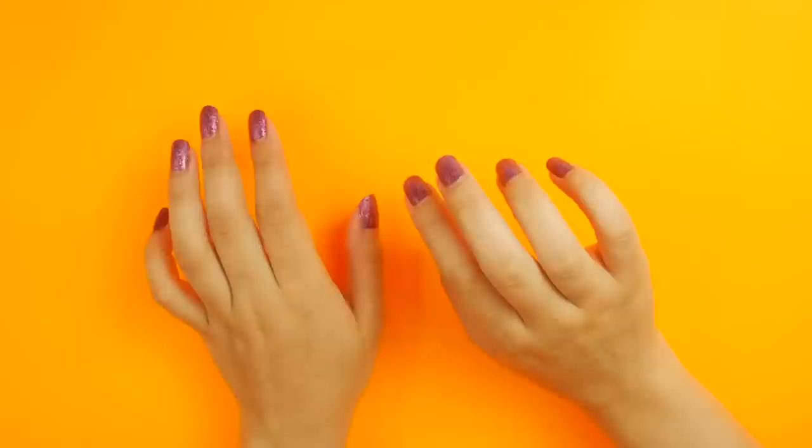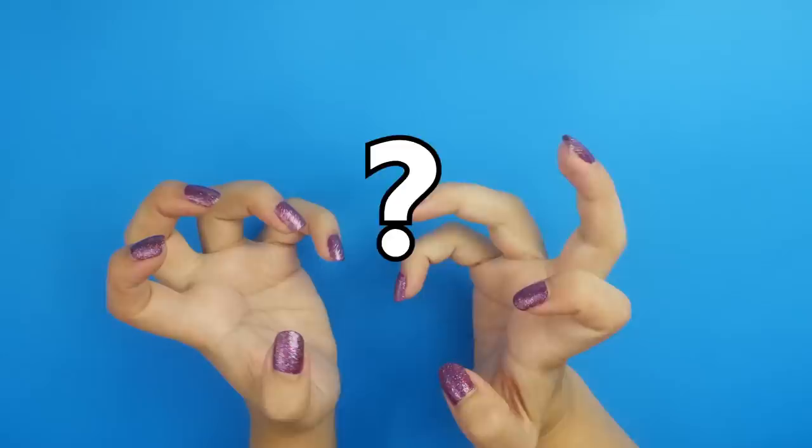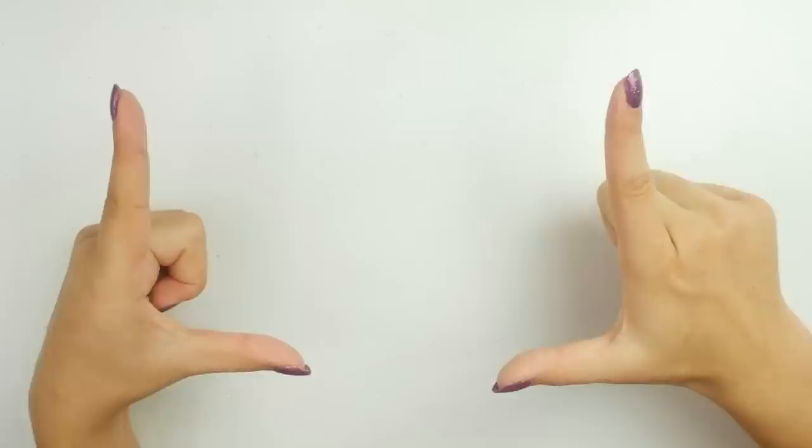I feel like we need a change. Pink? No. Orange? Blue? Green? You know what? Let's just go back to white. Yeah, the weird intros continue. What you gonna do about it?